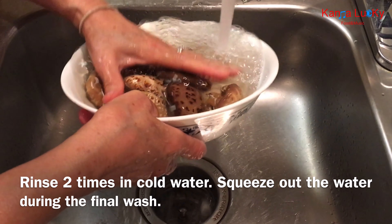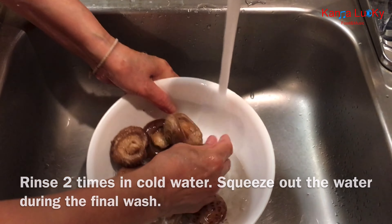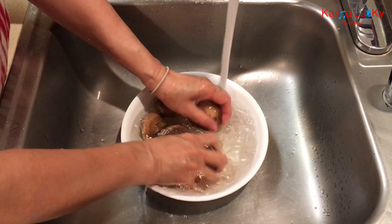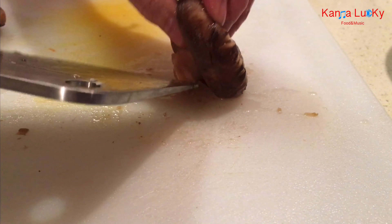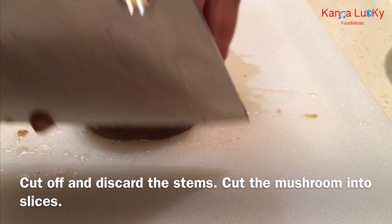Soak the mushrooms in advance. Rinse two times in cold water and squeeze out the water during the final wash. Cut off and discard the stems, then cut the mushrooms into slices.